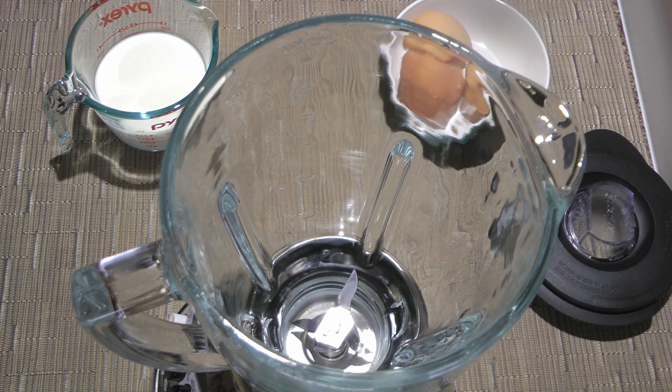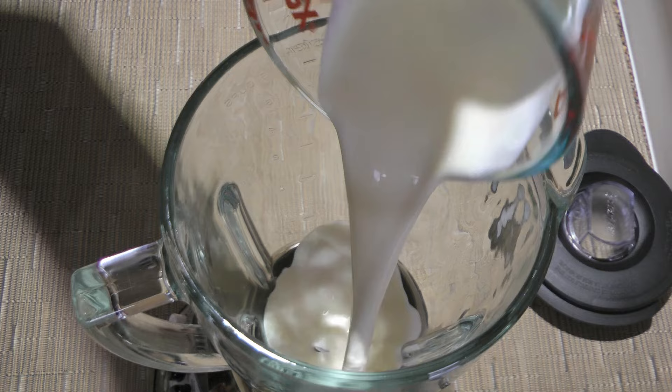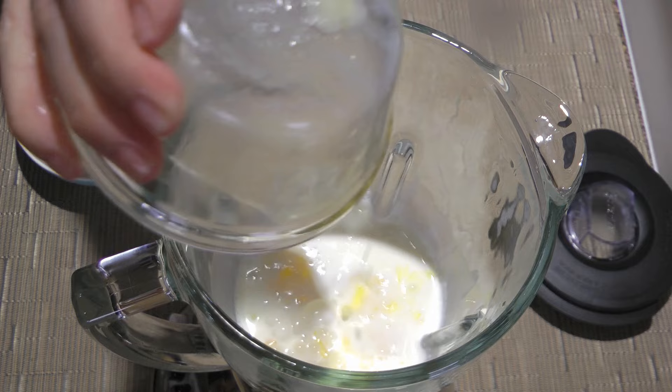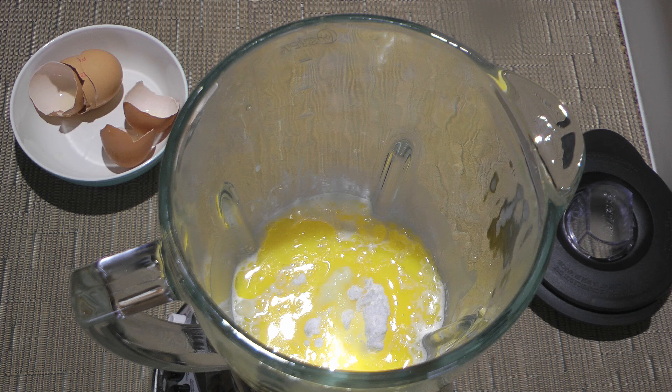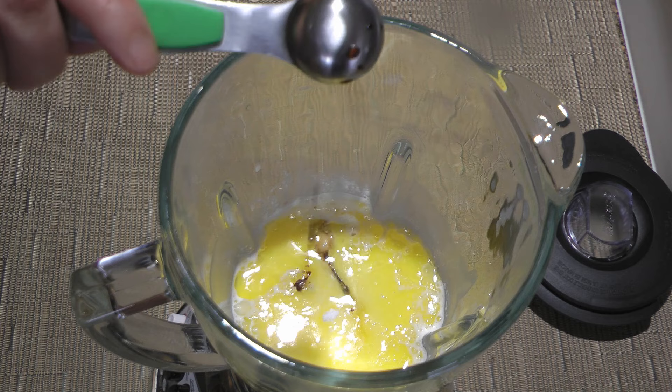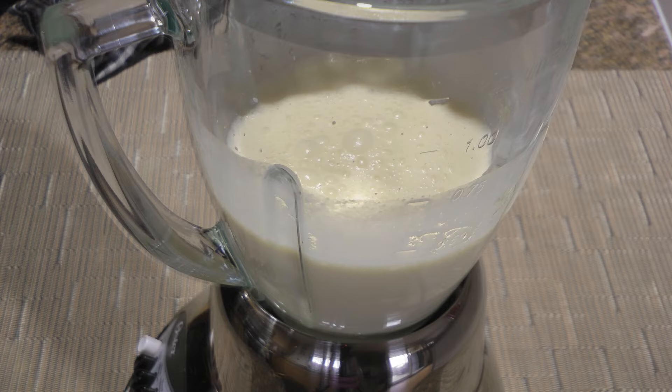So my friends, let's get cooking! We'll go ahead and start by making the batter. In the jar of a blender, we'll add whole milk, 2 large eggs, as well as an egg yolk, then room-temperature melted butter, some powdered sugar — and to make it from scratch, click on the top right corner of your screen. We'll also add pure vanilla extract and a small pinch of ground sea salt. We'll place the lid on and process on medium speed until the ingredients are mixed, about 20 seconds.